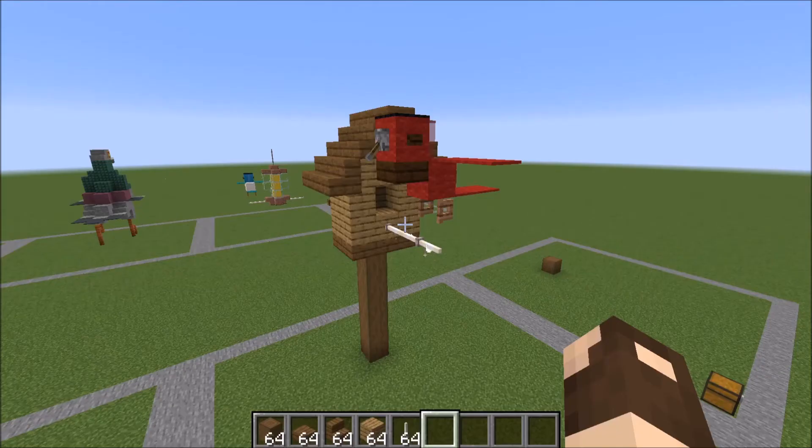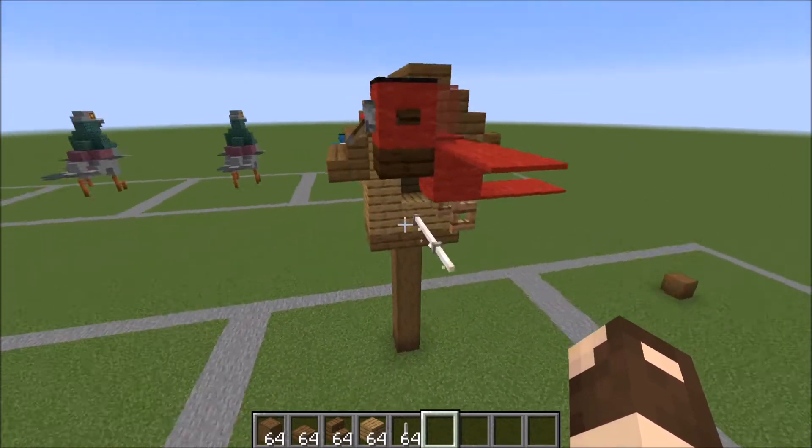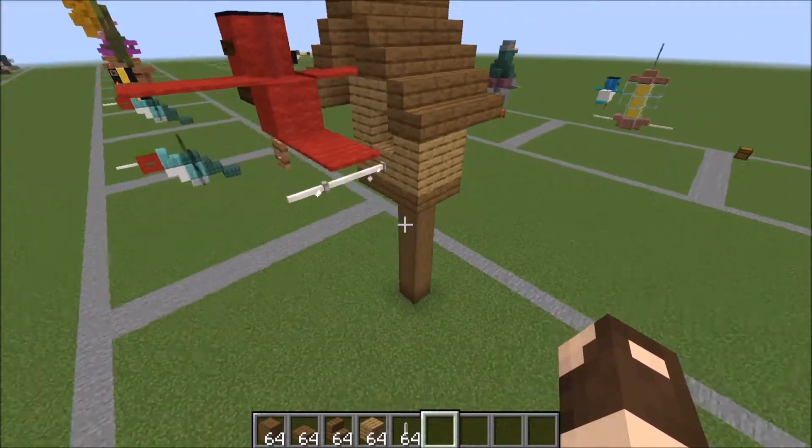Hey guys, it's Bowzy Rousey here. Today we're going to be doing a tutorial on this adorable birdhouse and cardinal. Just giving you a view of what it looks like.